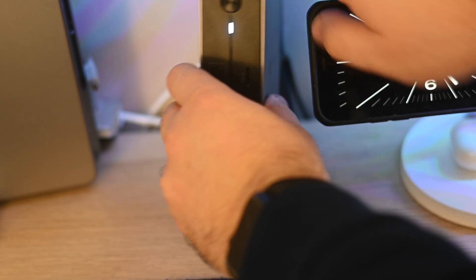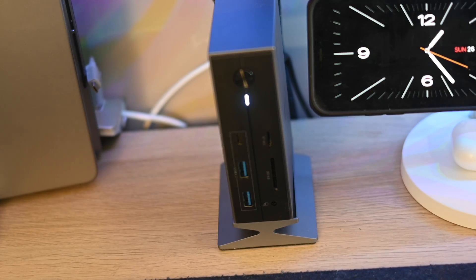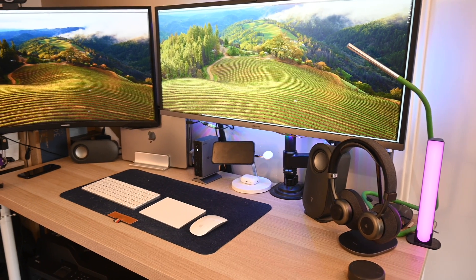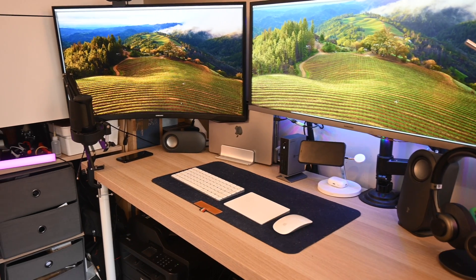The dock comes with a 90W power adapter so it will charge your laptop when connected, and it includes a 0.5 meter Thunderbolt 4 cable. I've been using the dock for some time now and it has worked flawlessly. Throughout the day I alternate between my Mac and my Windows laptop — I simply unplug the Thunderbolt 4 cable and plug it into my other computer and my entire desk setup is connected.